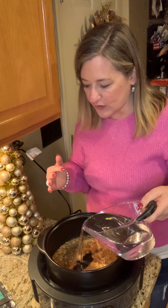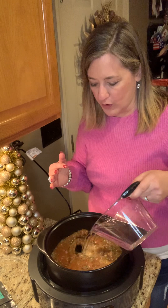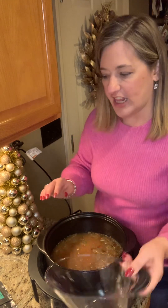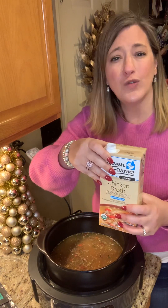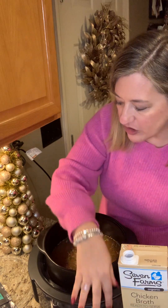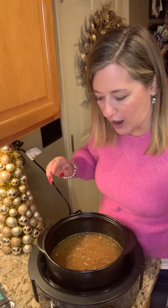It calls for four cups of water, and that's why I'm doing it in the Rock Dutch oven because it's a bit deeper, so it's really great for soups and stews, chilies, and roasts. And then you're just going to add two cups of chicken broth.